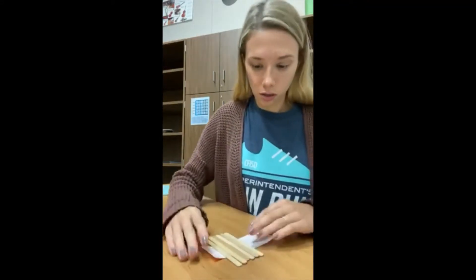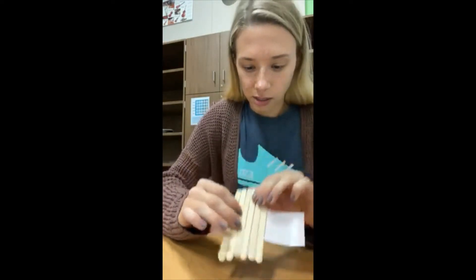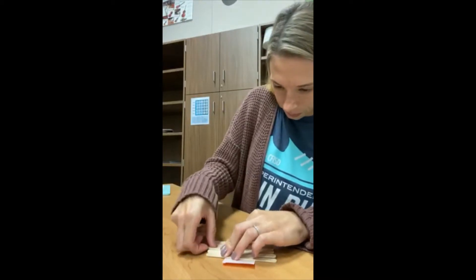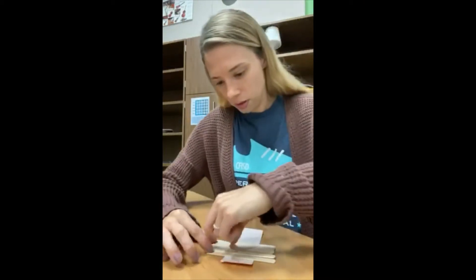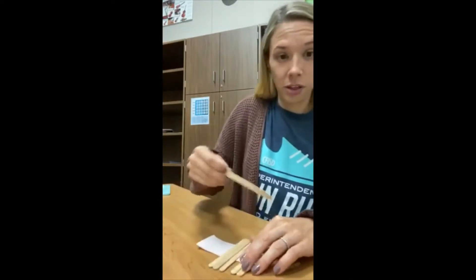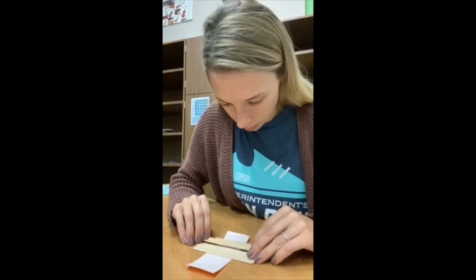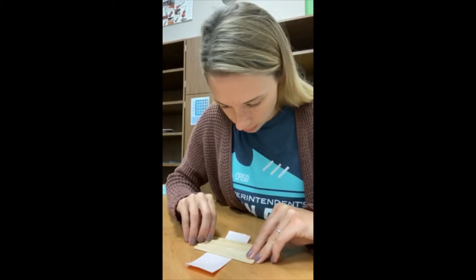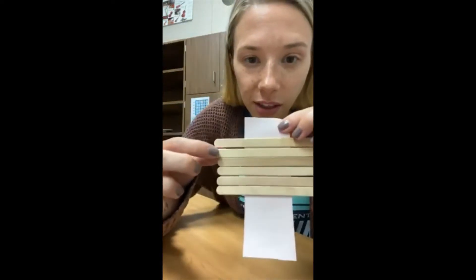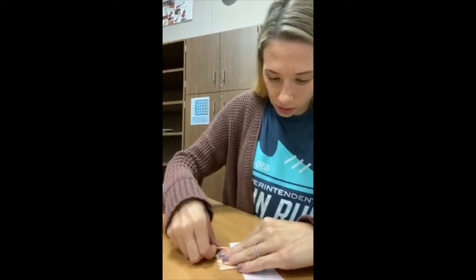I'm looking at it and it looks like this stick right here just needs to come down a little bit. Just make sure when you're pulling your stick off of the tape that you don't pull the other ones off as well, because then you have to redo everything. Looking at it, it looks like this last one should come closer to the other ones — it's a little bit too far away.